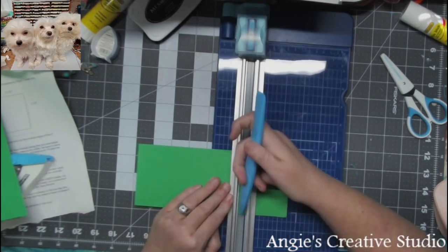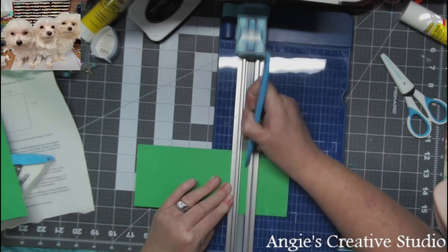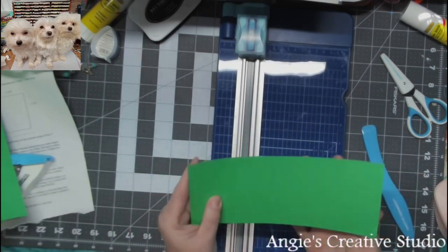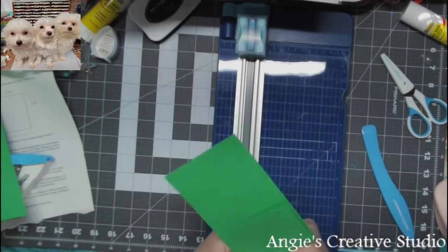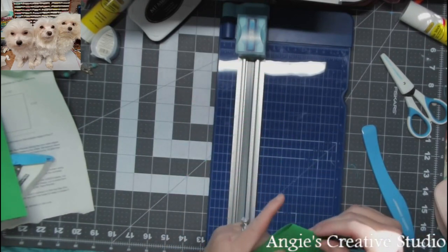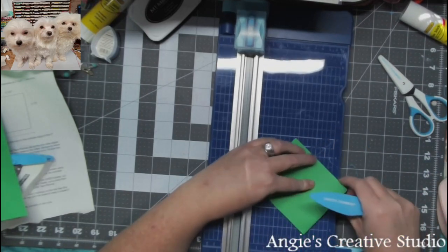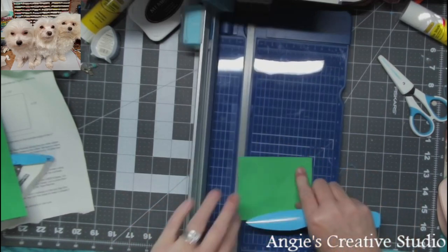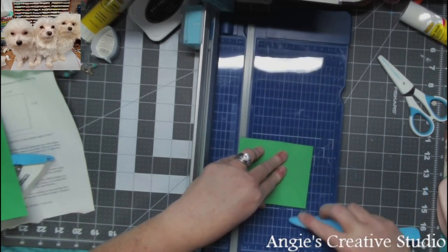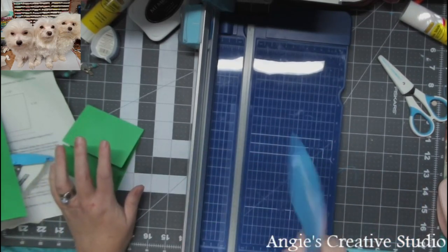And y'all, we may be interrupted a dozen times. It is cold here; my husband is outside working. Okay, now, after you get your score lines, all you do is you fold it. And I'm going to take my bone folder — just like so — and squeeze it. For a bone folder, this thing is heavy.